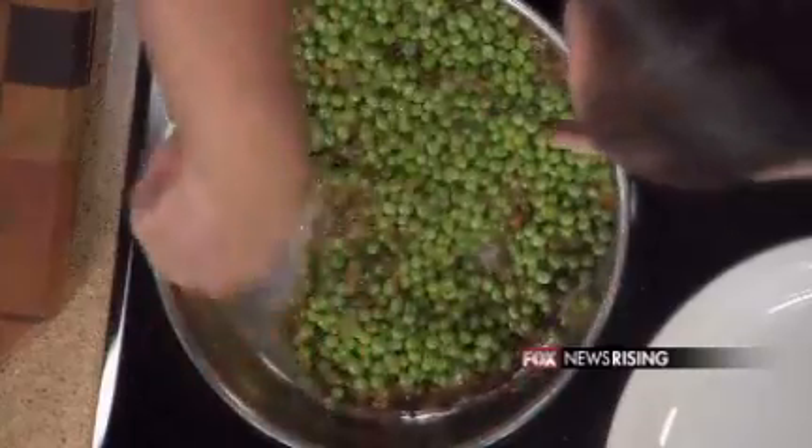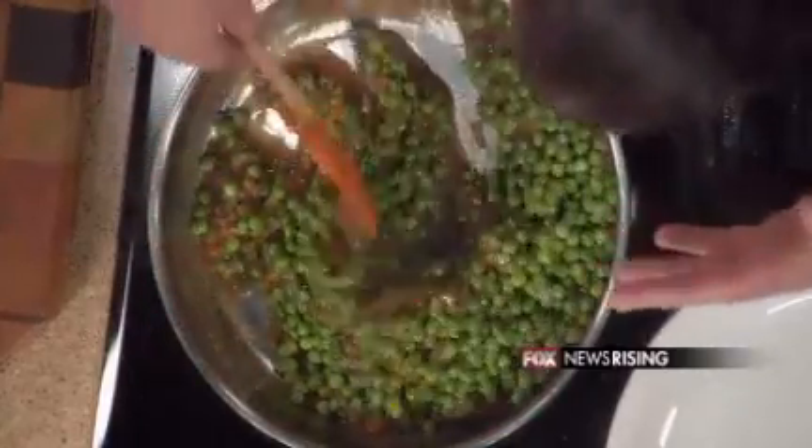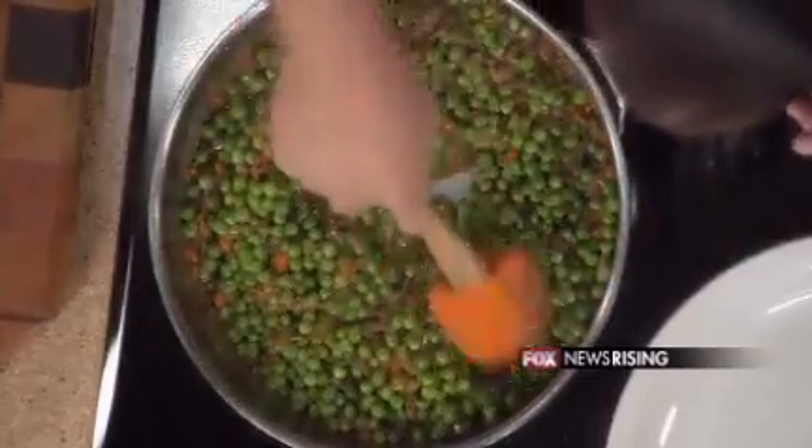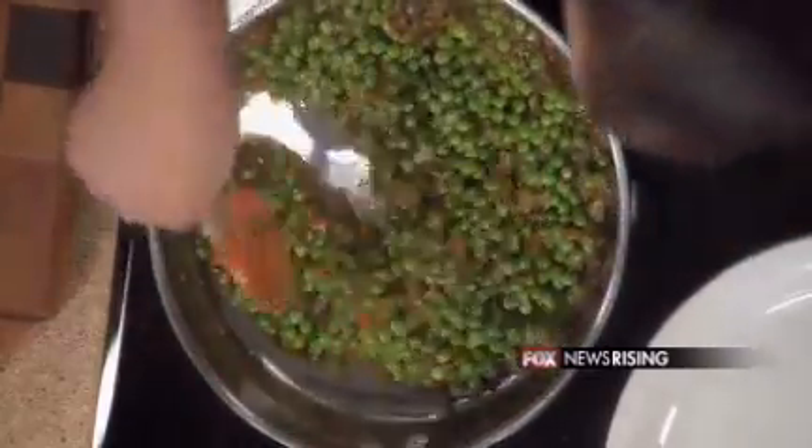The other thing with leeks is leeks are actually related to onions and garlic, and onions are part of the lily family, which is a flower — which I know is kind of weird — but onions are really good for you.